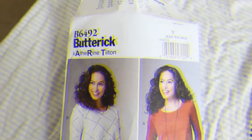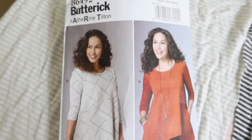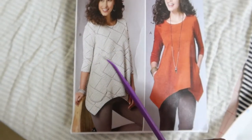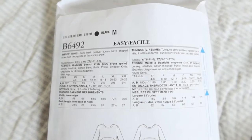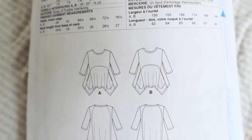Here are all the details. I have been working on Butterick 6492. I cut out all of the pattern pieces and I plan to make View B. This pattern is rated as easy, and View B and View A look pretty much the same.